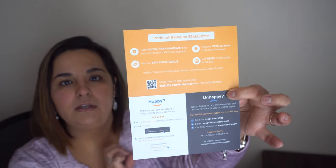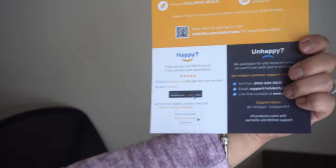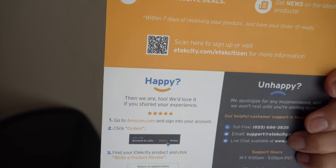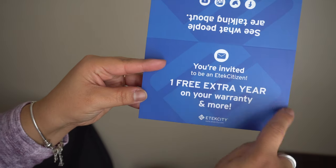When you become an EcTech Citizen — that's their membership — you get an extra one-year warranty on your new product when you sign up. You get exclusive deals, free products from giveaways, and news on new products. All you have to do is scan the QR code on the packaging or visit the website shown right there — it takes just a moment to sign up.